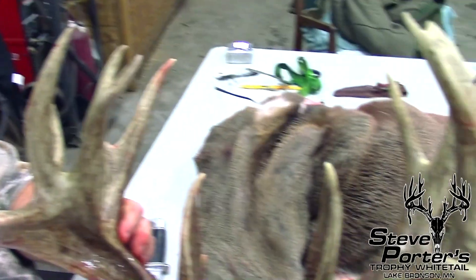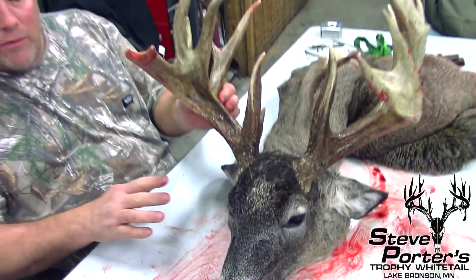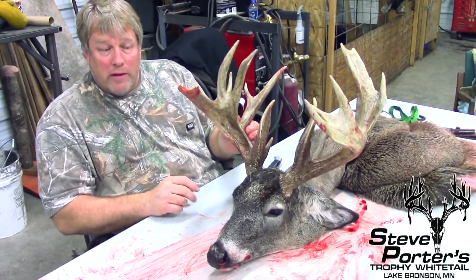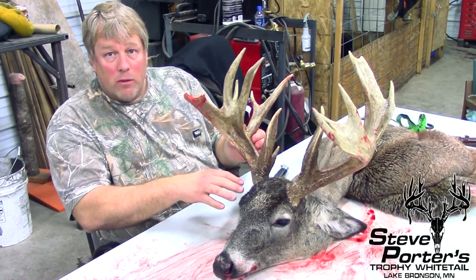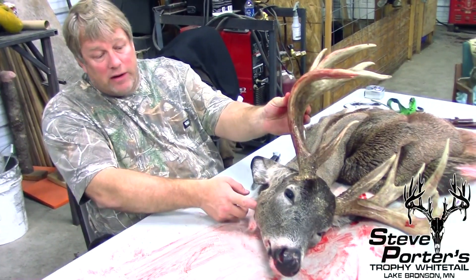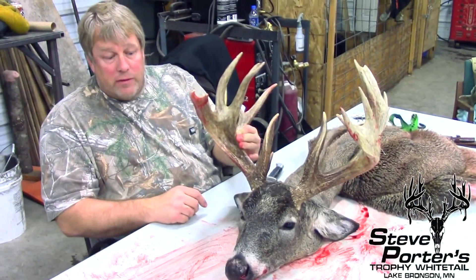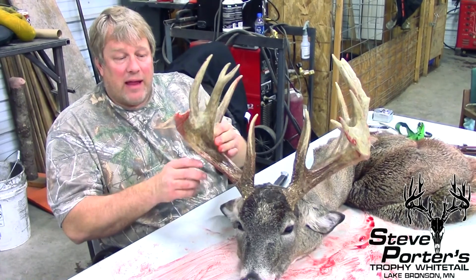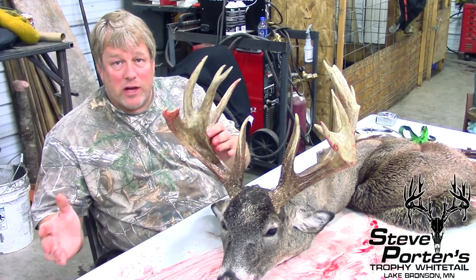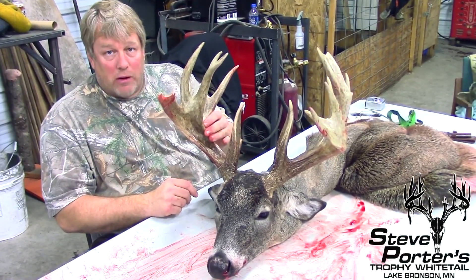What we're going to do tonight is a video showing a little bit on how we cape them out. That's not the main point of the video, but every buck harvested on our farm has to be caped out. We pull the brainstem, the lymph nodes are down in here, and we have to send in a sample of the hide to the Minnesota Veterinary Diagnostic Lab. Every deer on the farm that gets harvested, butchered, or dies in any way has to be tested for CWD. So we're going to show you what that process is about.